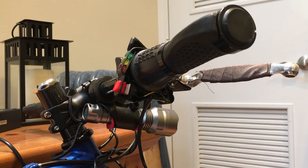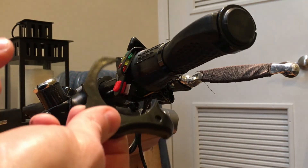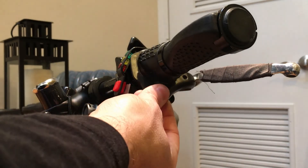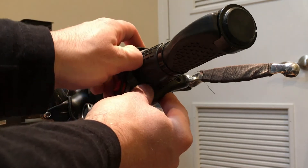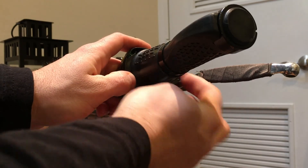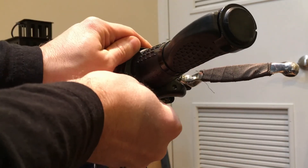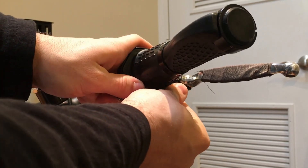Now that the liquid electrical tape has dried, I'm going to go ahead and put the cover back on. The easiest way I've found is to put it farther out on the handlebars, then push this side up in, then push that up where the LEDs are. This side is still farther out — just twist it up and it should slide into place just like that.